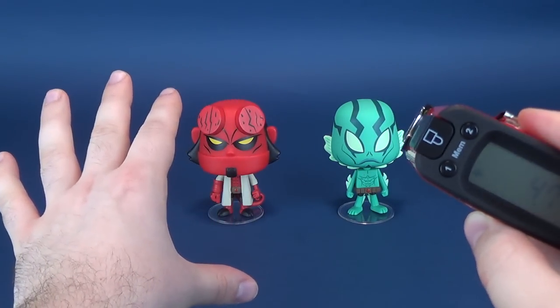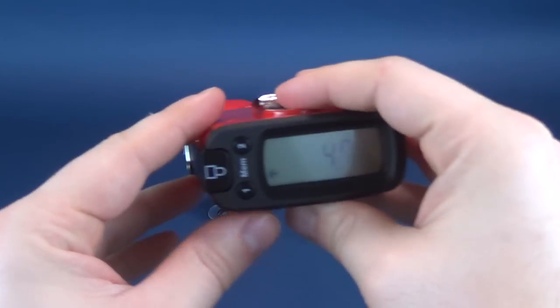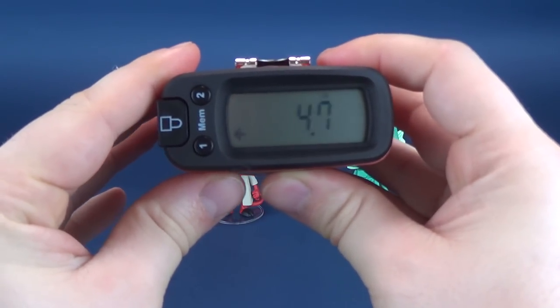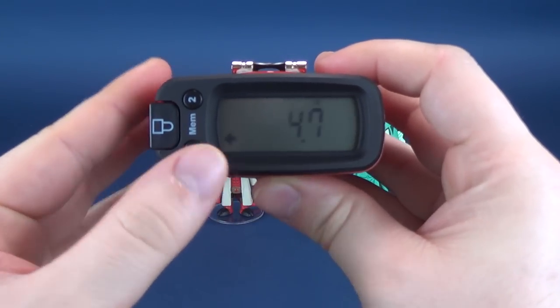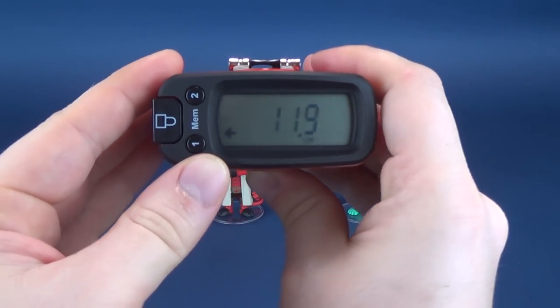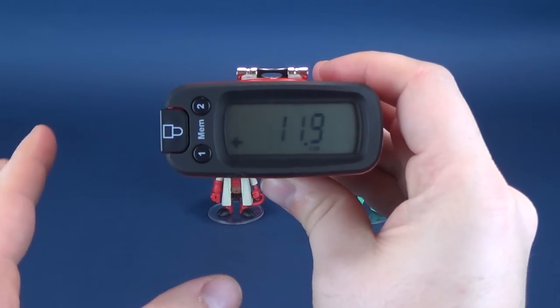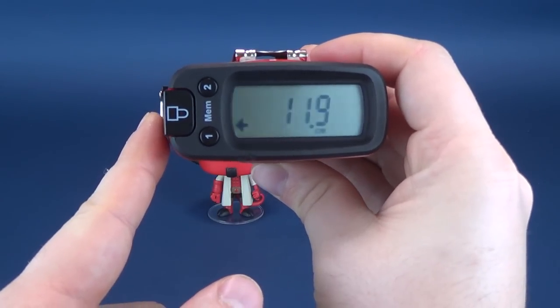They are roughly about the same height so I'm really only gonna take the measurements for Hellboy — Abe Sapien would be roughly about the same. The figures are 4.7 inches in height, which in centimeters works out to be just about 12 — 11.9 centimeters actually exactly.